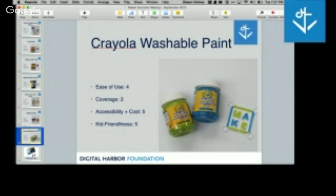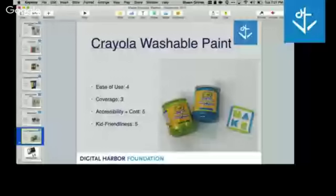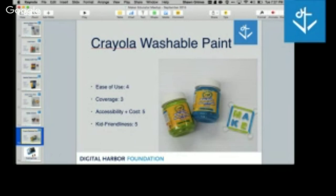My pick is the regular craft paint — just your acrylic craft paint. Because it's inexpensive, really easy to use, you can get it in any color under the sun. It doesn't matter if it goes quickly because it's cheap enough to buy more. Coverage was really, really good. That's my recommendation: craft paint for kids finishing their prints. Not glossy. Individual bottles are like 50 cents — super cheap.